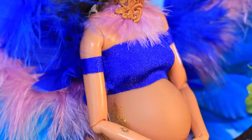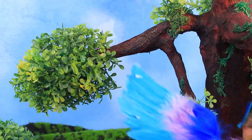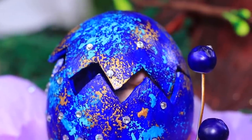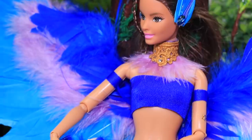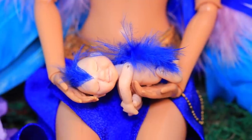Looks like it's time to bring my baby into this world! Bird Woman laid an egg into an open flower. Here's the baby — look at her little blue tuft! She's so sweet! I will finally see my daughter!